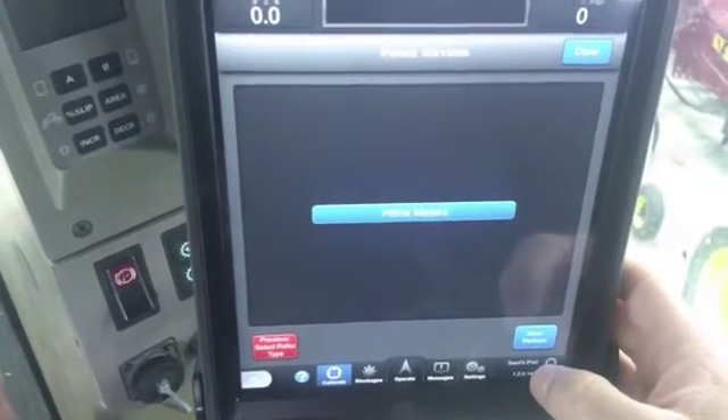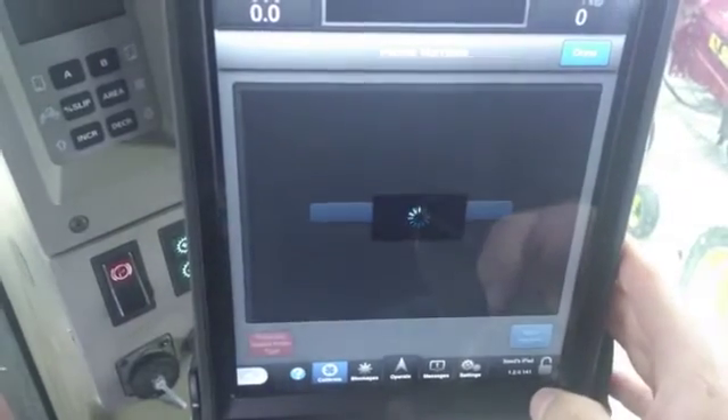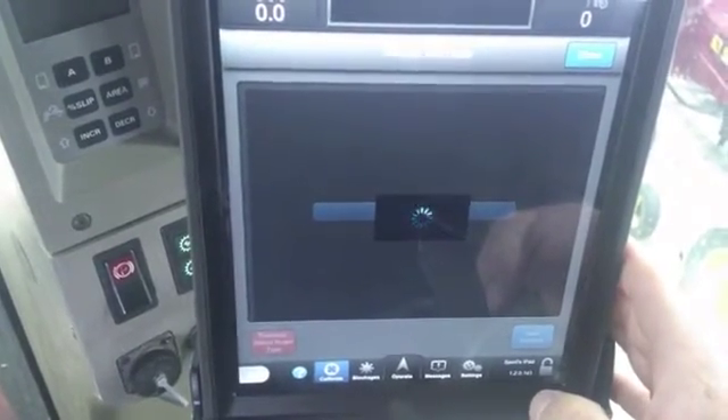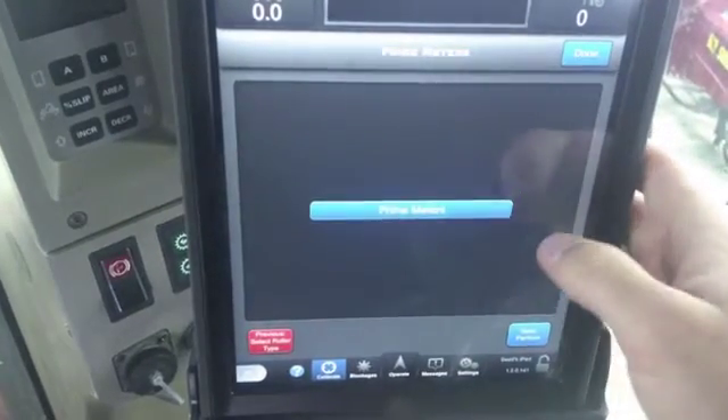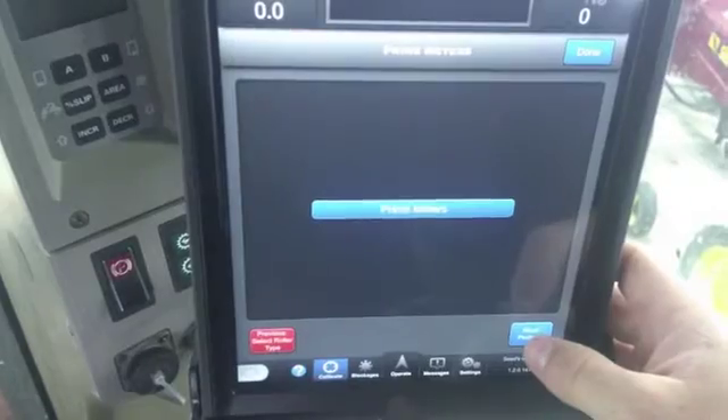Next, you're going to want to prime the meter. Make sure your bucket is under the meter, and you're going to want to perform the prime — you have to hit it and it's going to prime the meter by dumping grain. Once primed, you're going to want to take your bucket, empty it, and then replace your bucket underneath and go next.